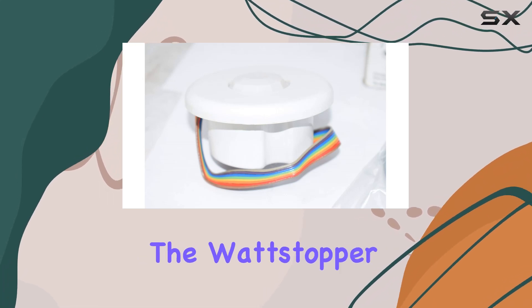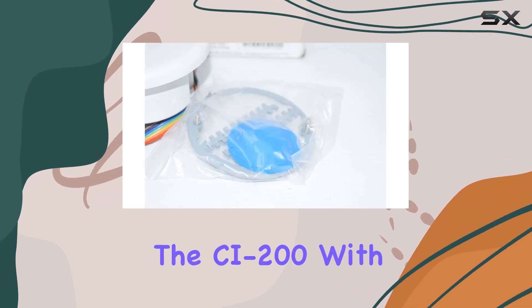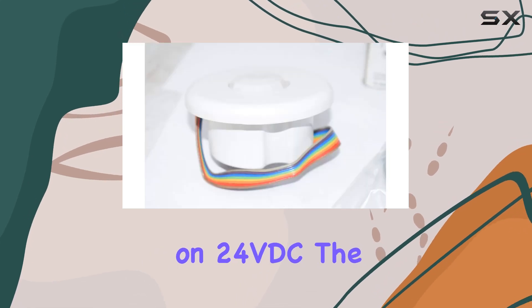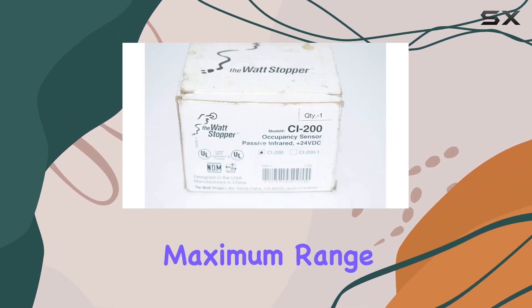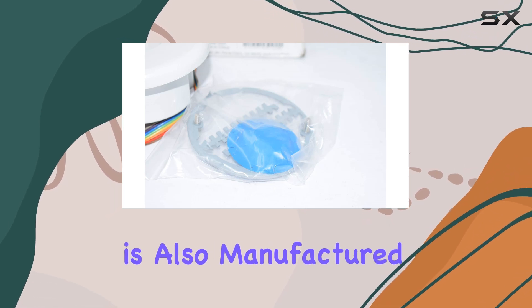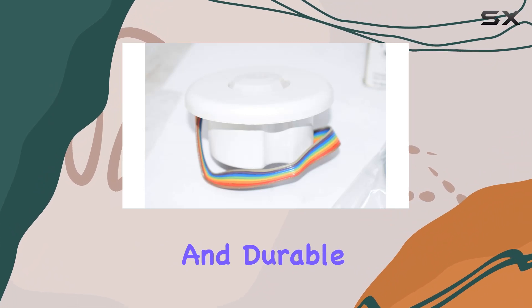Additionally, the Wattstopper CB-100 PIR ceiling occupancy sensor complements the CI-200 with its own impressive features. Operating on 24 VDC, the CB-100 is designed for ceiling installation and offers a maximum range of 12 meters, making it ideal for larger areas. This sensor is also manufactured by Wattstopper, a brand known for its high-quality and durable products.